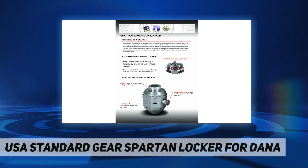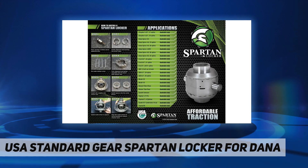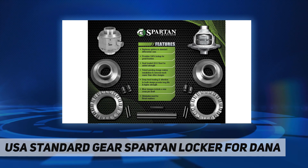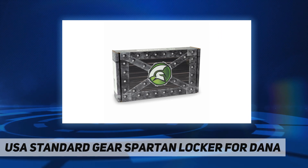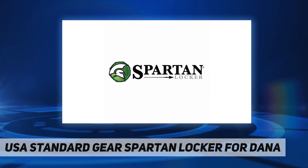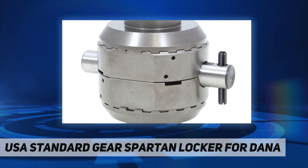This is one of the most economical lockers on the market today. Easy drop-in installation replaces your spider gears — no crazy diff work required. Average installation time is four hours. High-strength steel made from 9310 steel for incredible durability and longevity. Quality heat-treated and precision-cut teeth ensure long life and performance, backed by a five-year warranty against manufacturing defects.